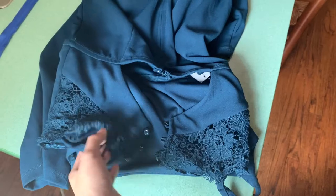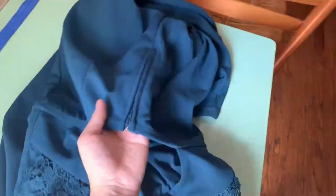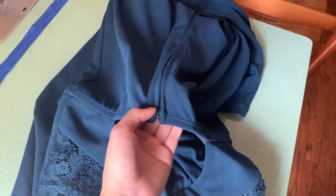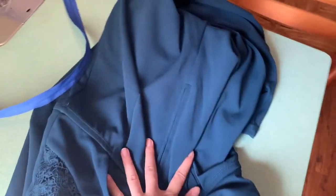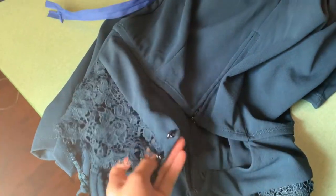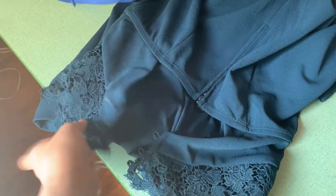Here's what the back situation is. It's connected with three little buttons and elastic hoops, and then a zipper that is not invisible. I don't know why they didn't use an invisible zipper, so I'm going to replace this with an invisible zipper and then take in the back.